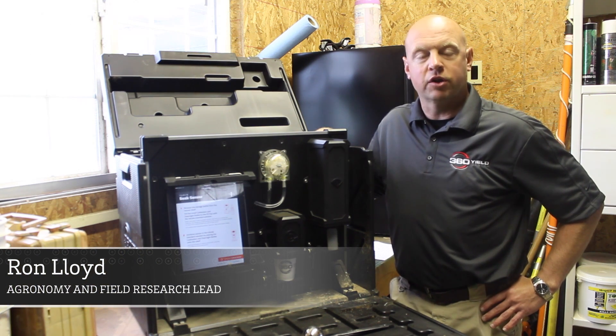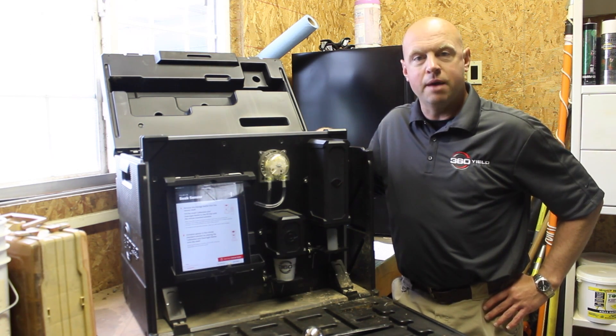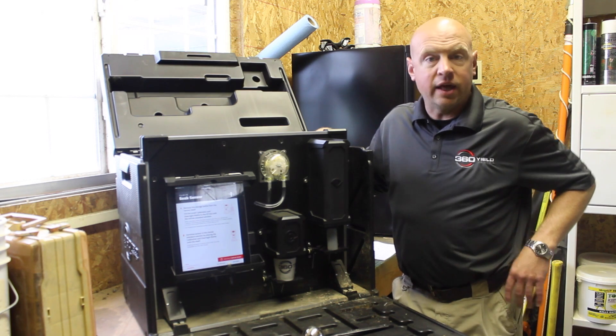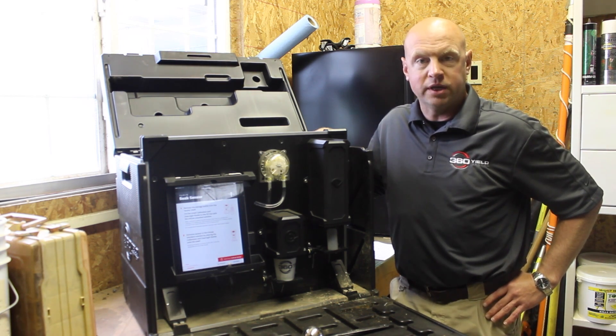Hi, I'm Ron Lloyd, the Director of Agronomy here at 360 Yield Center. Today I want to spend a little time and talk about the 360 Soil Scan and some best practices to make sure that we get the best quality sample that we possibly can.